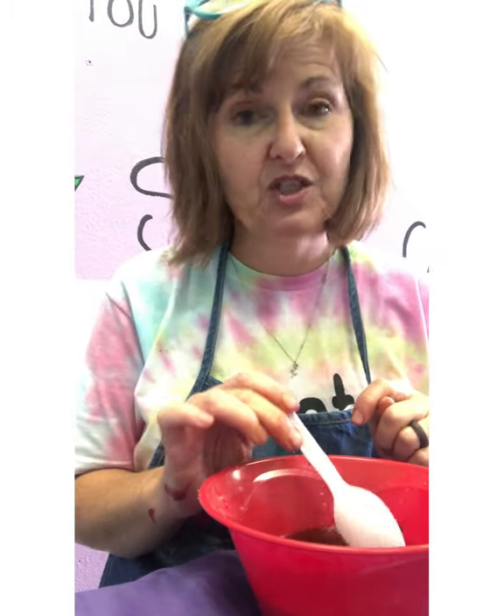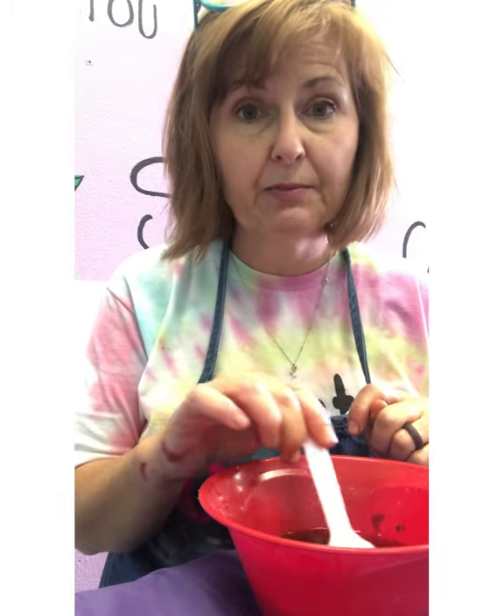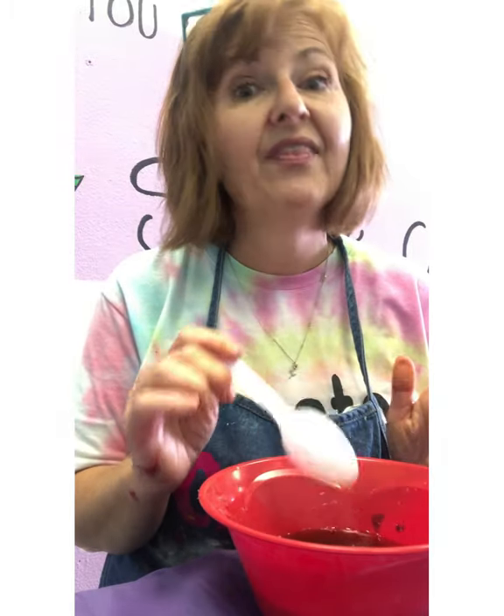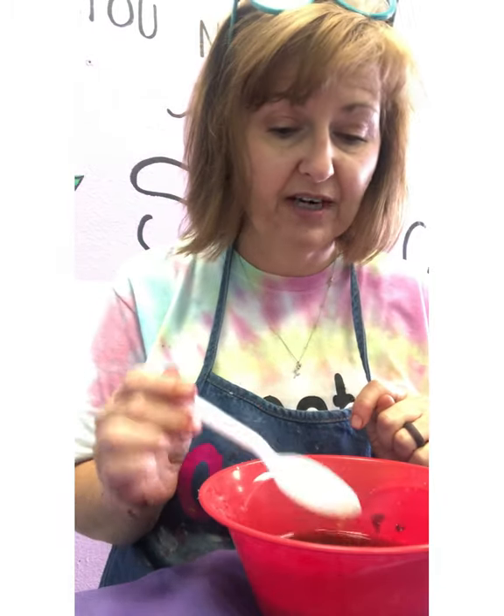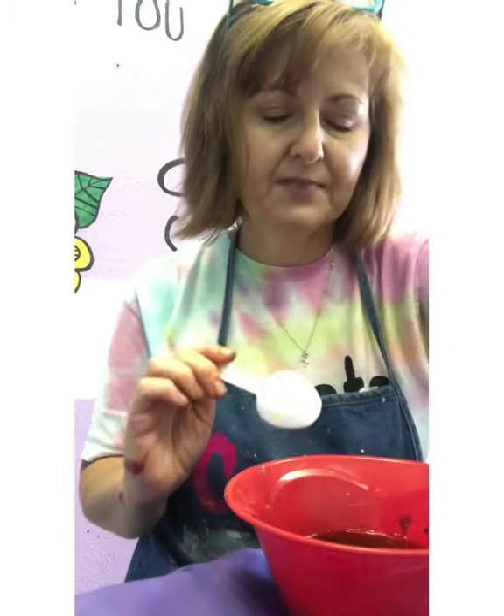You can mix red with blue and that makes purple. You can mix purple with red or pink. If they are next door neighbors on the rainbow, then they are friends. If they're not next door neighbors, they might not be friends and they'll turn a weird color. Mine's kind of liney green, so I have that in there.